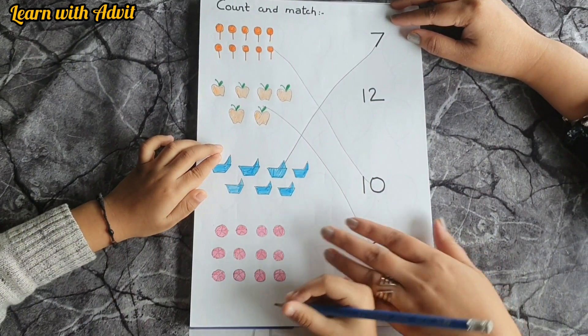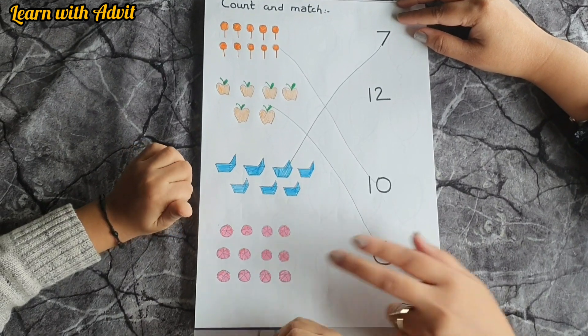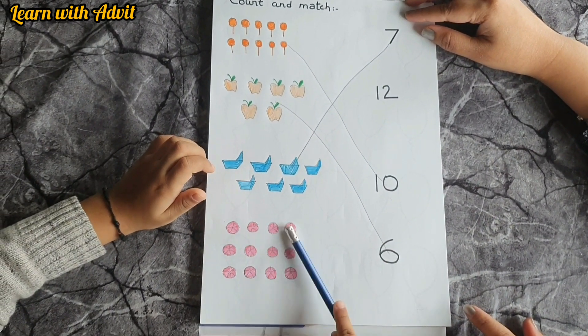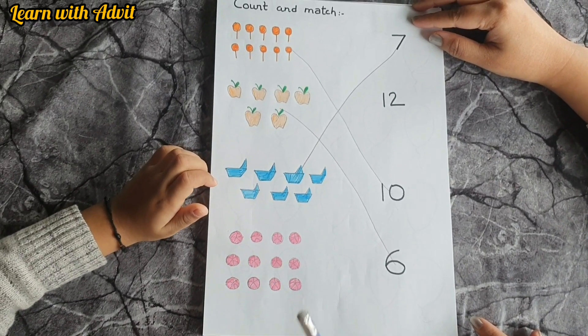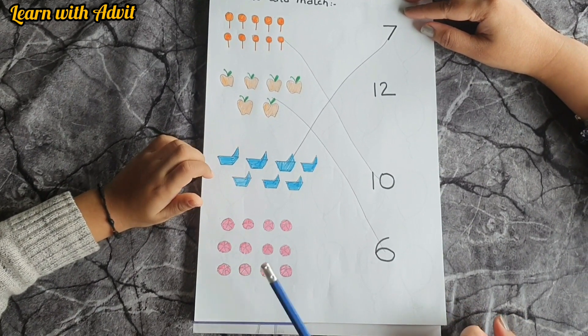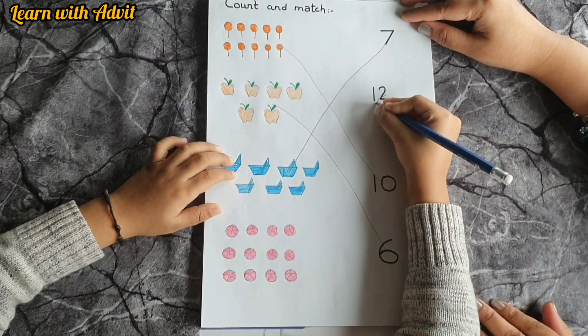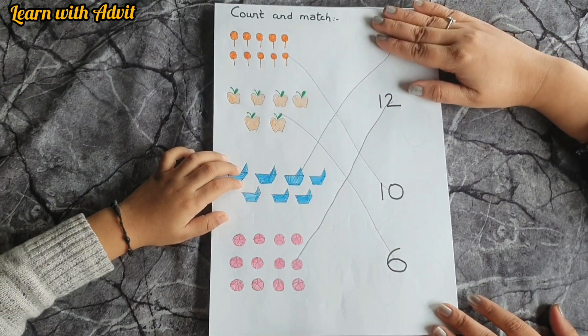What color are these balls? Pink — very good! How many? One, two, three, four, five, six, seven, eight, nine, ten, eleven, twelve — very good, twelve pink balls! This activity is really good to match and count.